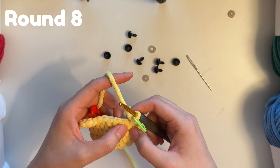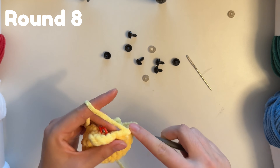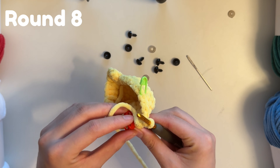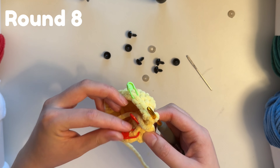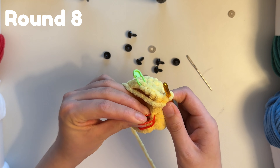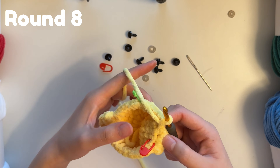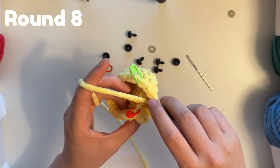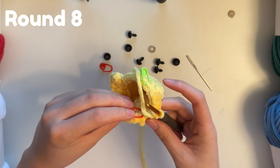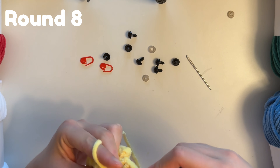For row eight, do five single crochets. This is where the stitch markers come in handy — these are the spaces where we're going to do the next two single crochets in the back loops. Remove the stitch marker and single crochet in that stitch, then remove the next stitch marker and do another single crochet. Those are the two back loop stitches where the wing was.